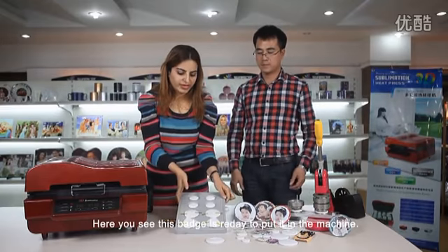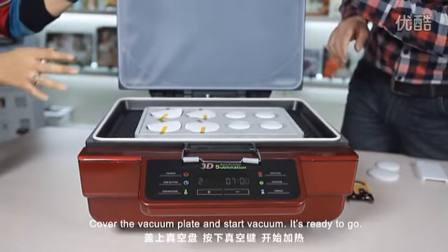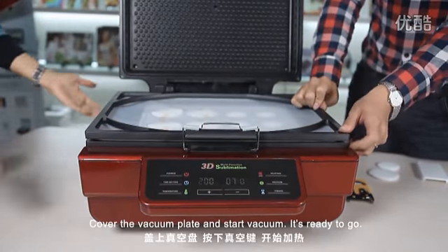Here you can see this badge is ready to put in the machine. Put the mold in the machine. Cover the vacuum plate and start the vacuum. It's ready.